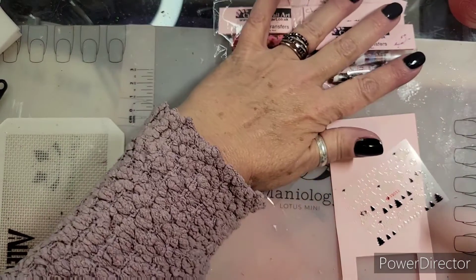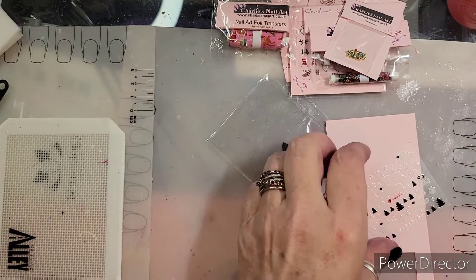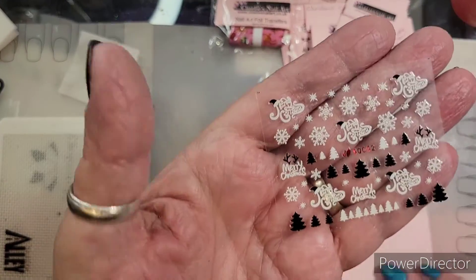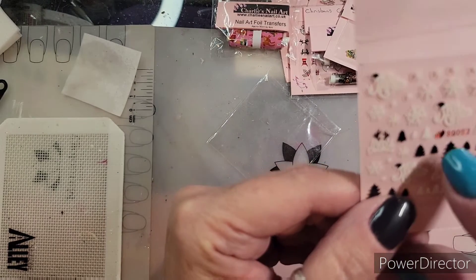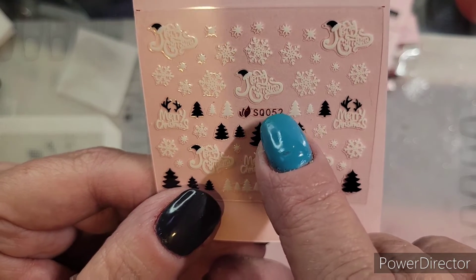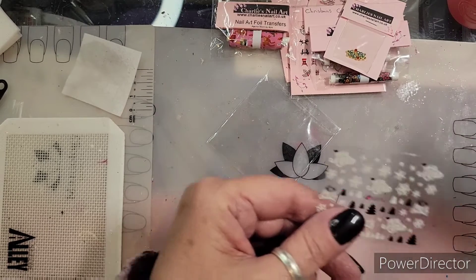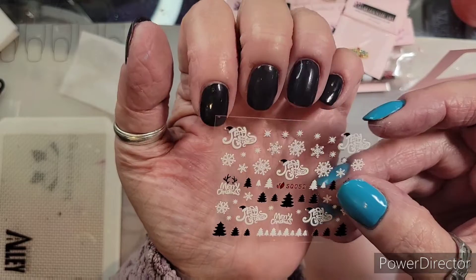I was looking over at my Charlie's Nail Art pile and I decided to use this one. The number on it is SQ052 — not sure if that's an order number. Since I'm going to put it on black, I think I'm going to go with this one.